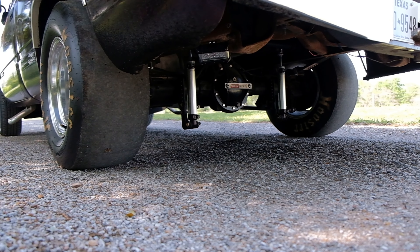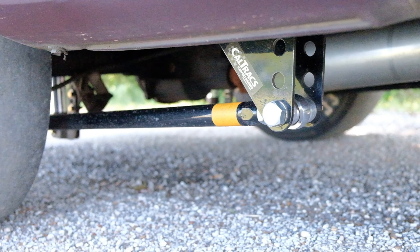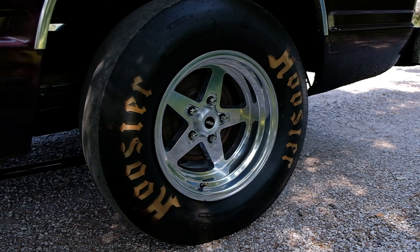So I saw what you got - Viking double adjustables back there, QA1 double-adjustable QA1s, Cal Trax, and Fox. 10-bolt with the eBay mini spool hanging on for dear life. And of course Jigs 15 by 10 wheel and a 28-10-5 Hoosier slick.